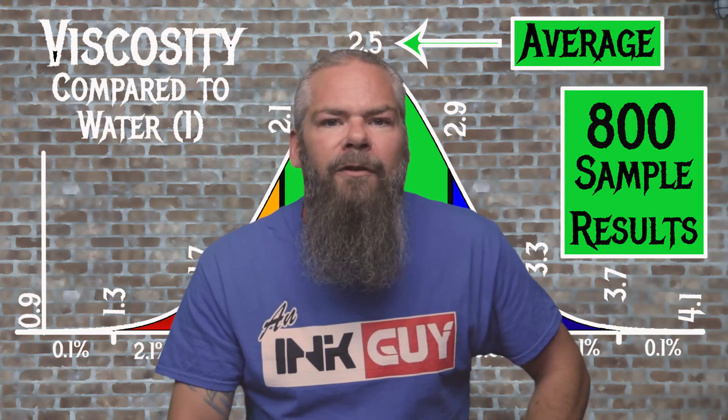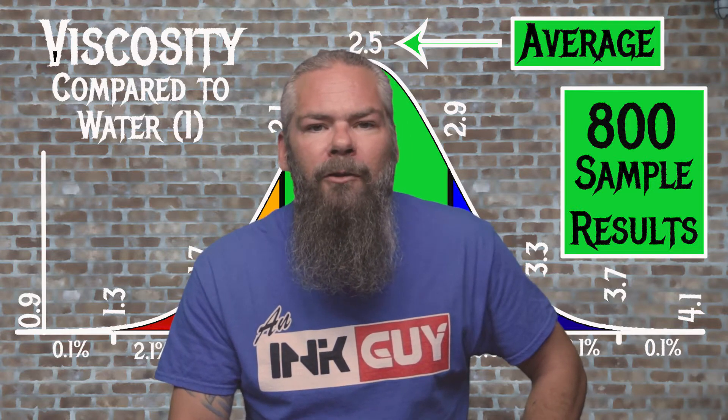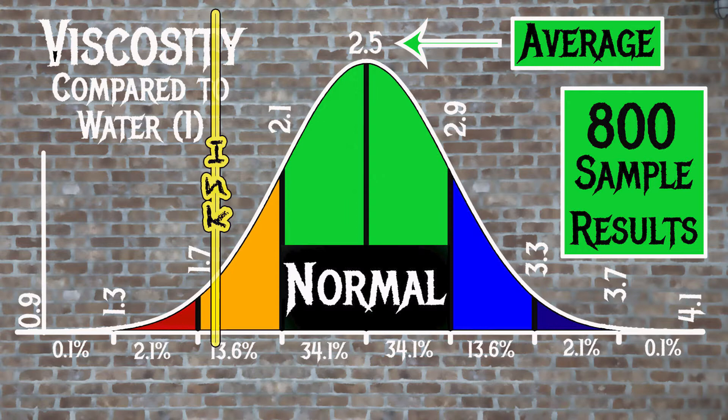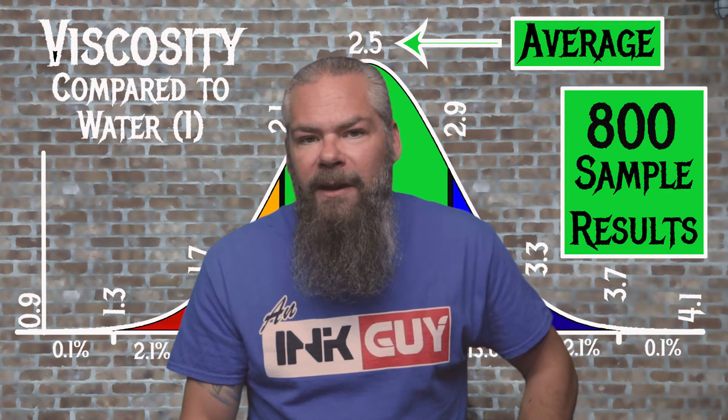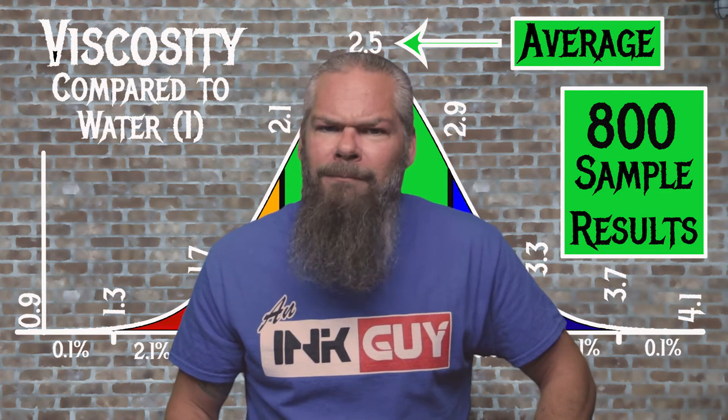For the inks tested, the average viscosity was 2.5, with the realm of normal being from 2.1 to 2.9. Diamine's Tropical Glow has a viscosity of 1.77, so it's a wet ink — which makes sense to handle all this shimmer. If you're interested in how the viscosity tests are done, there's a link to that video down in the description.